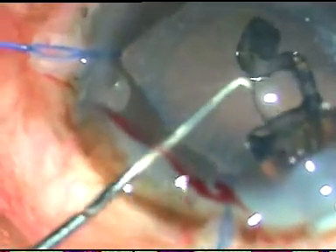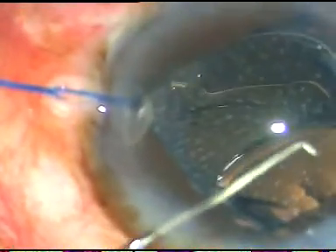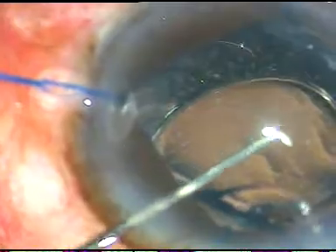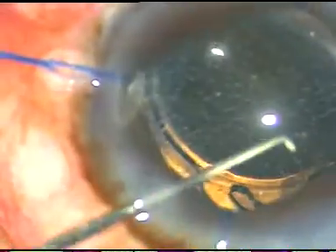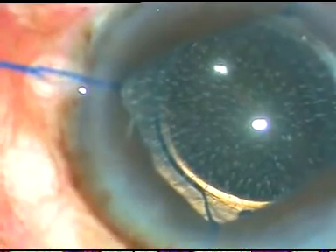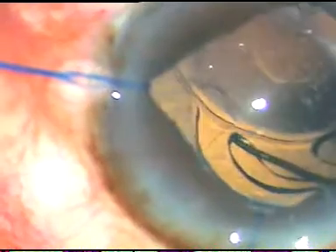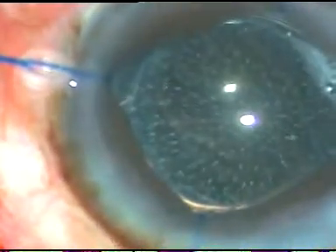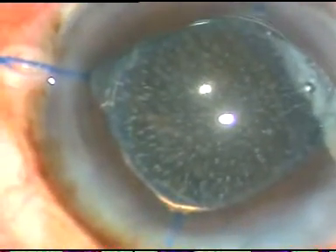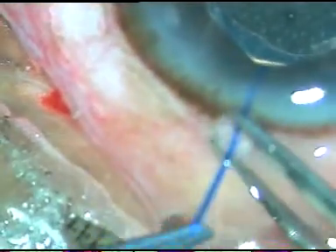The lens leading haptic is guided into the capsular bag and the trailing haptic is pushed into the anterior chamber and also guided into the capsular bag by dialing. Now I am removing the hooks — see how easy it is. Just pull them out. So the four iris hooks are removed.